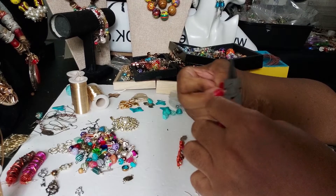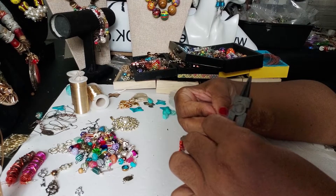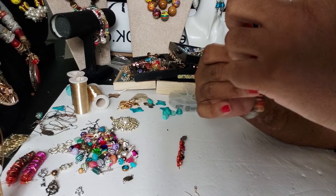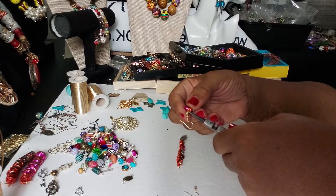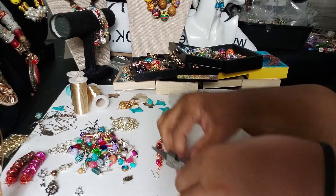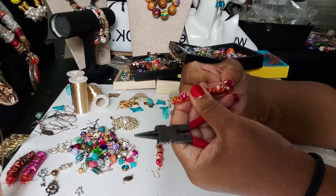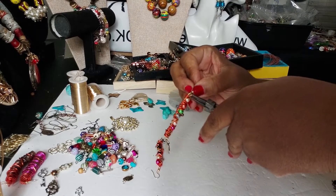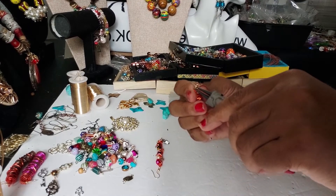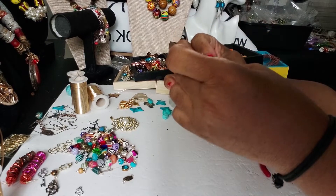Let's put an ear wire on it to give us an idea of what it looks like. I'm going to bend it back just a little bit so it's straight, and then we'll do the second one. I'm going to bend this one back just a little bit to be straight, and then we basically got our pair of bohos.